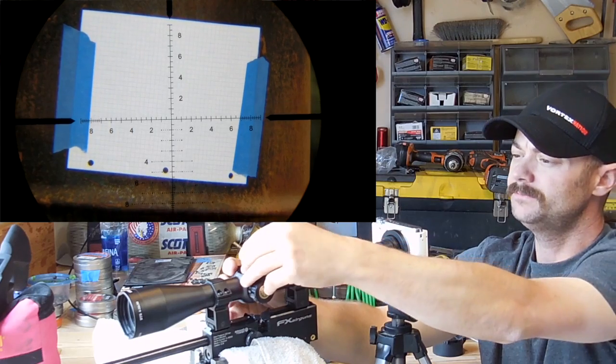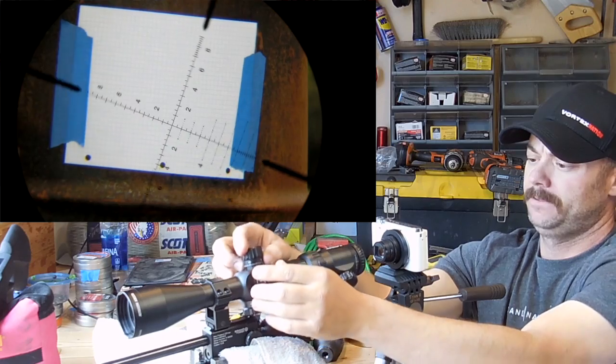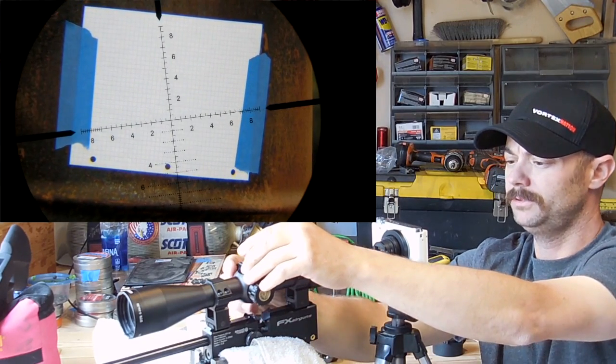Still got a little bit. Let's try there. And now I'm pretty, really pretty close.